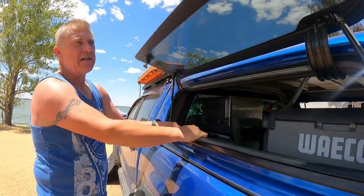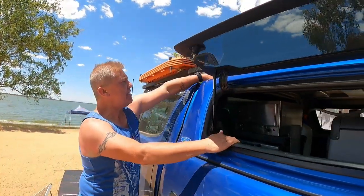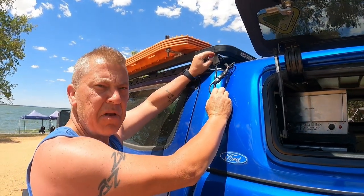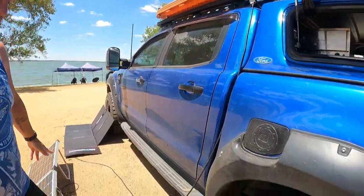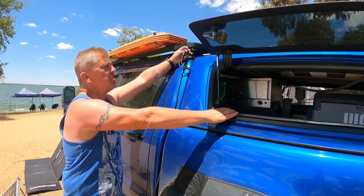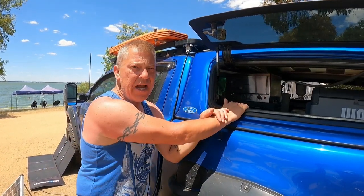As Michelle said, the solar panel on the roof wasn't working — I tested it and there's just no power coming from it. What I've done is cut the leads. It looks rough at the moment, but I've cut the leads and joined in some wiring and a plug that I already had in my kit. That's allowed me to plug in the glass panel that we've got, so it is working now and will get us through these holidays.